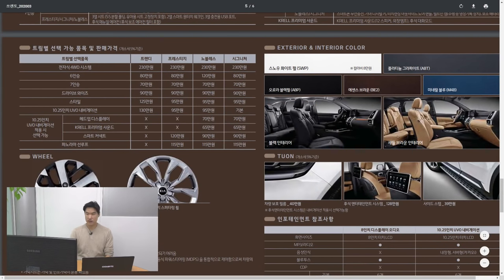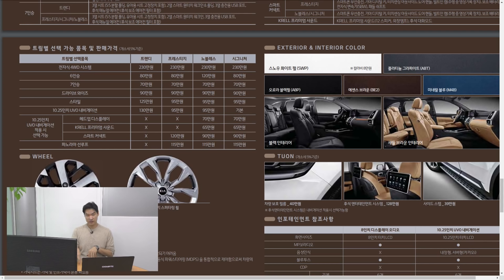It has eight airbags and for the first time comes with two captain chairs in the middle — Kia says it's the first time in its class here in Korea. Now you can get it with five, six, or seven seats. For colors, they're offering Snow White Pearl, Platinum Graphite, Aura Black Pearl, Essence Brown, and Mineral Blue. You can get the interior in black or Saturn Brown. Let me know which one you like best.